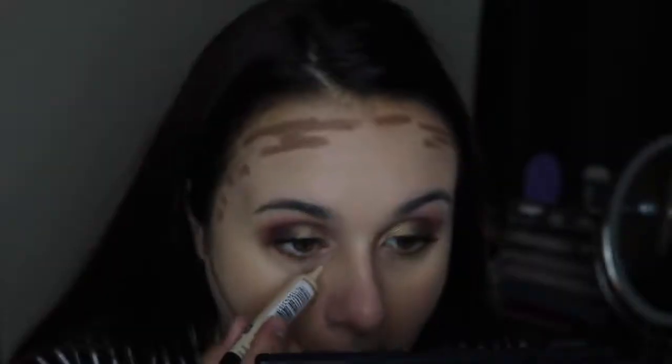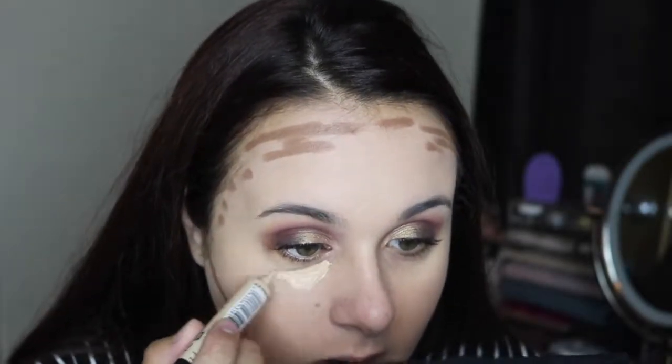Then I go in with the other Smashbox contour stick in the highlight shade and put that everywhere I want to highlight — forehead, chin, and all the usual places — then blend everything out with a damp sponge.